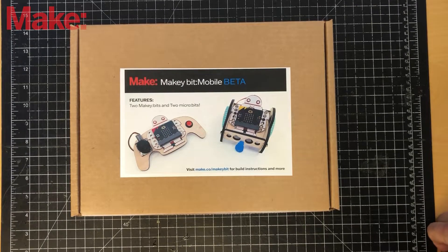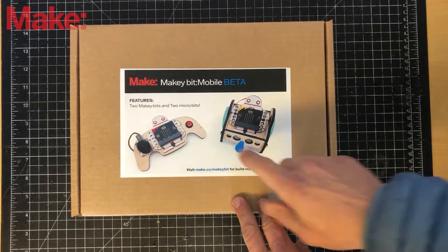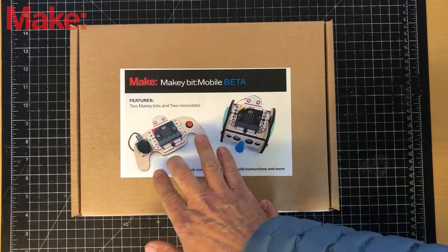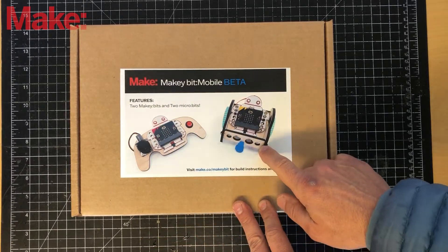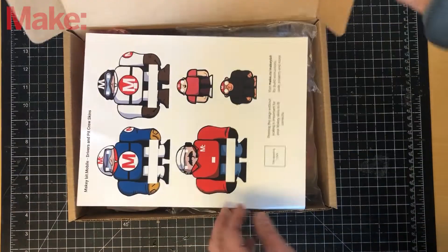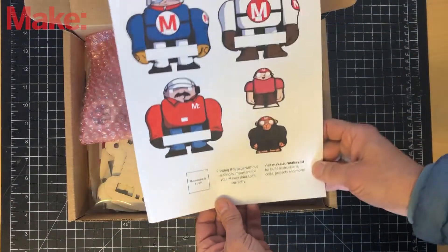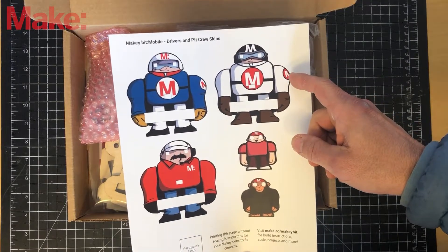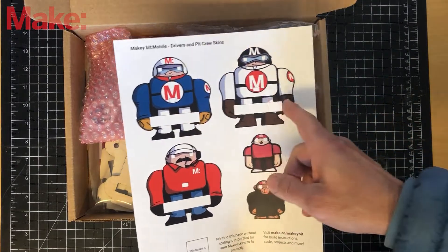This is the unboxing of the Makey BitMobile beta kit, which includes two Makey bits with two micro bits, the parts for a remote control, and the parts for a little car. First thing you'll see is the template for turning your car driver into a racer.